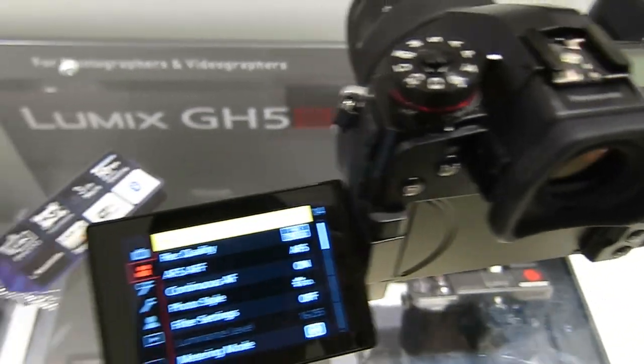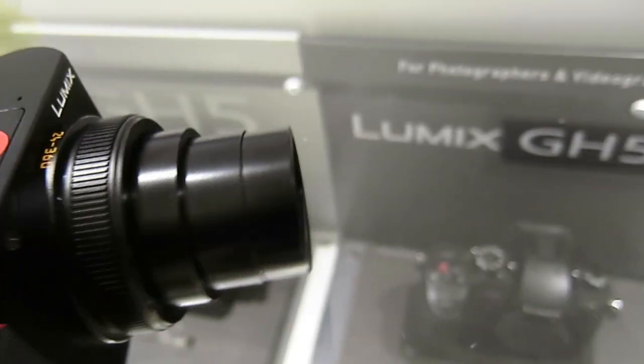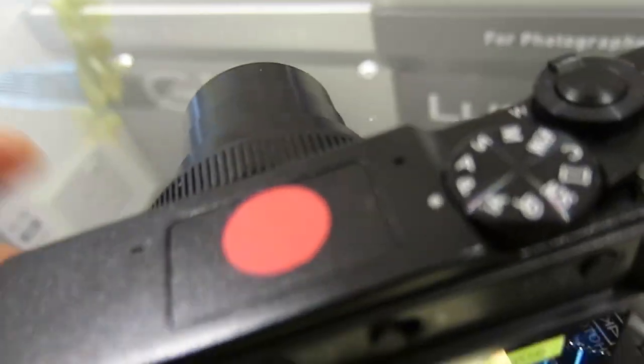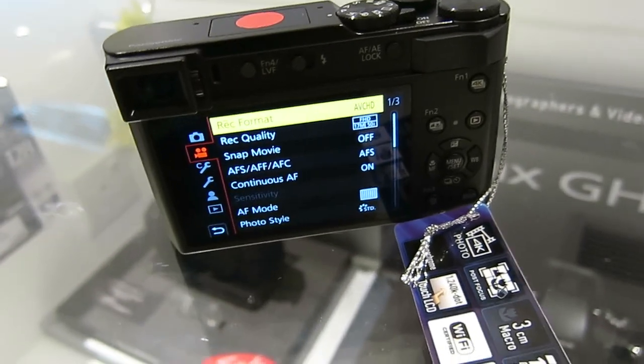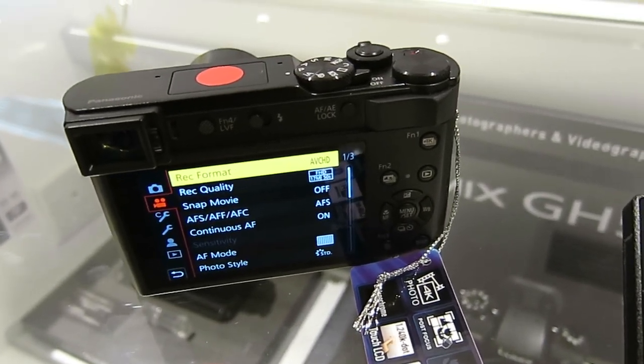So that's the G9 — called G9 Pro in Japan, I think. And this is the ZS220 or TZ220. It's a one-inch sensor camera. Feels great. But the problem, of course, is that these two cameras are not compatible with the WorldCam system frequency change.